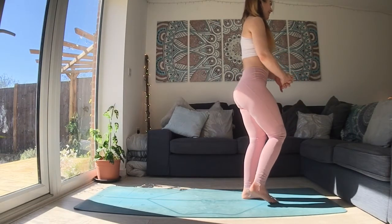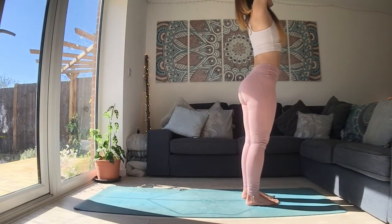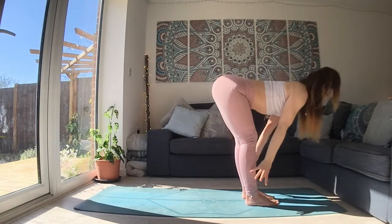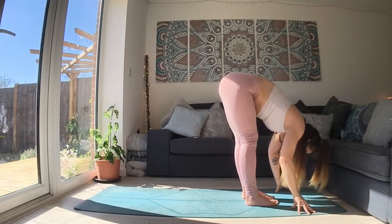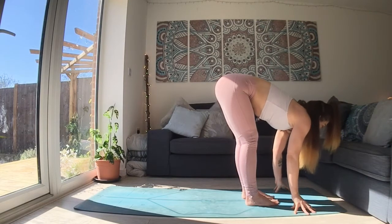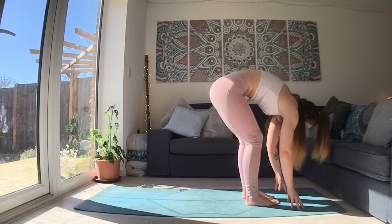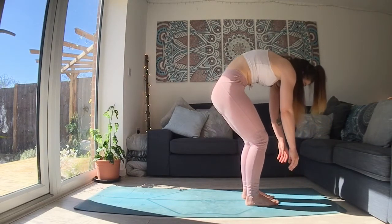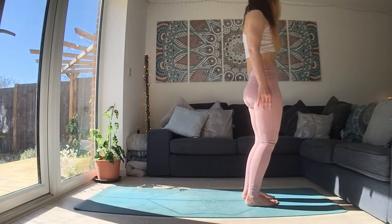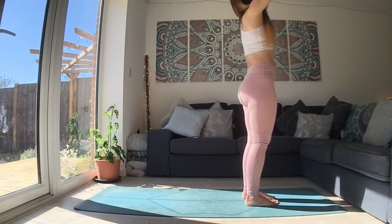Lower the foot down. Let your head and your arms hang. And when you get to the top, inhale, reach your hands up high. And exhale, draw the palms down into the center.